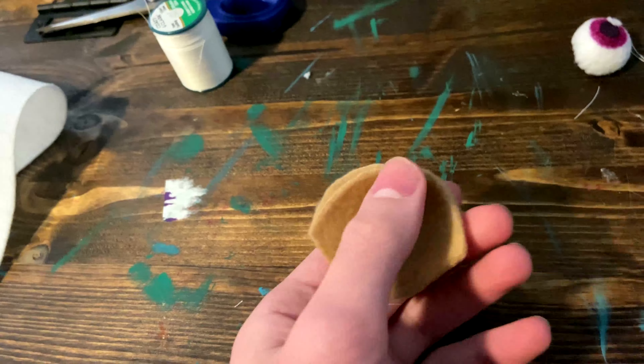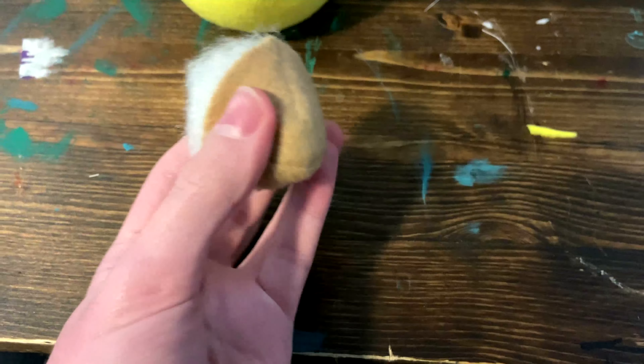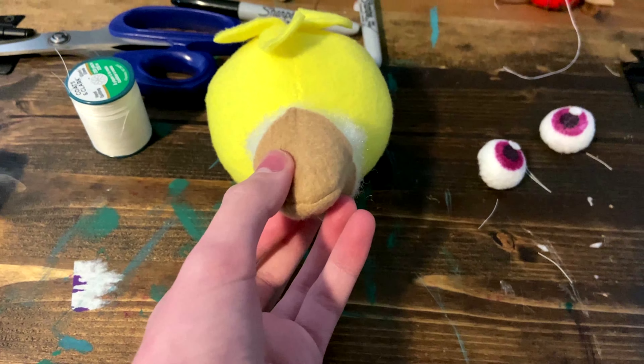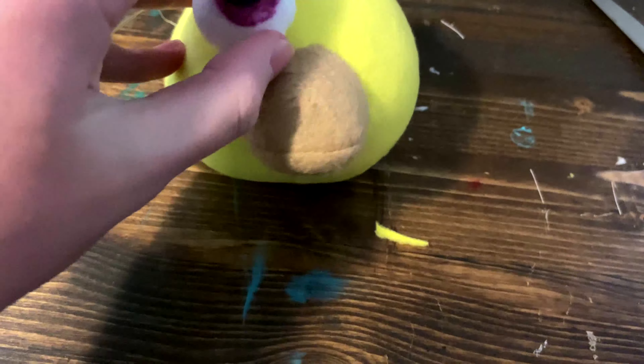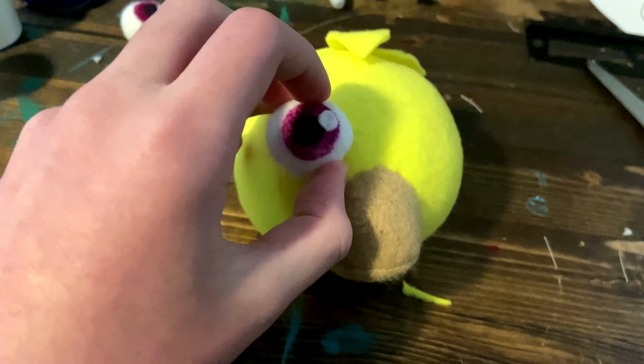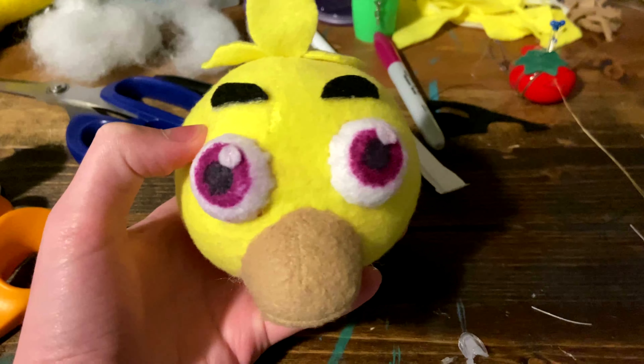Now, take your two beak pieces and sew up the darts on each of them. Once you've done that, you're going to sew them along this curved edge — the side without the darts. Once you've done that, you can stuff it, then you're going to ladder stitch it onto your face.